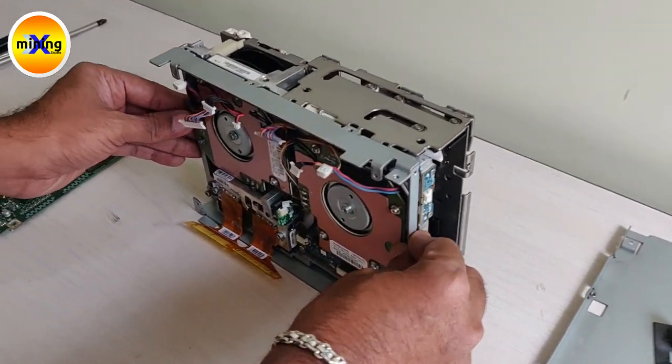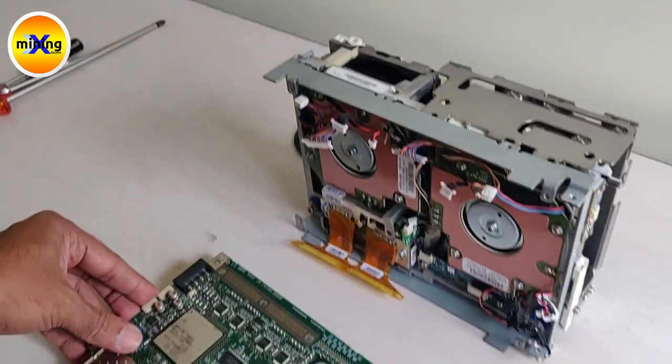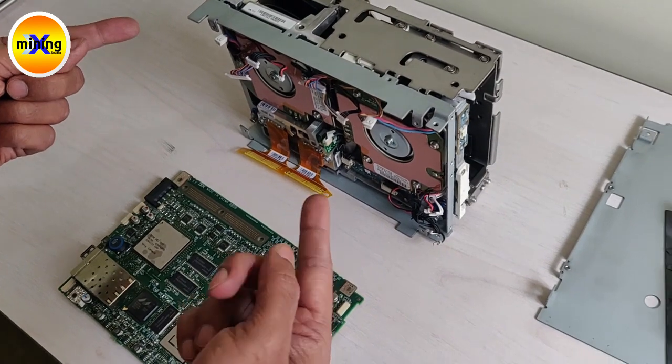This is the IBM full light mechanism with red head part. This is the PCB of this tape drive. Now I will show how to assemble this PCB to this mechanism.